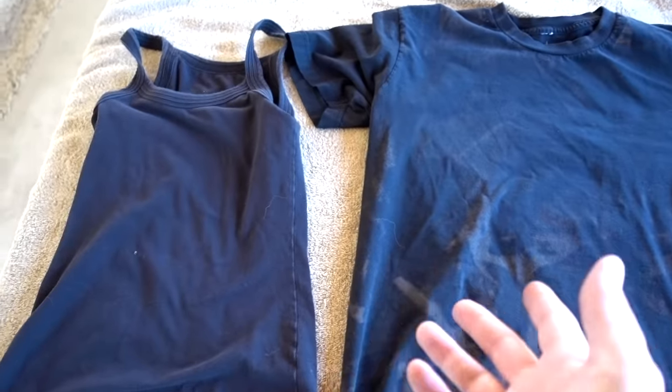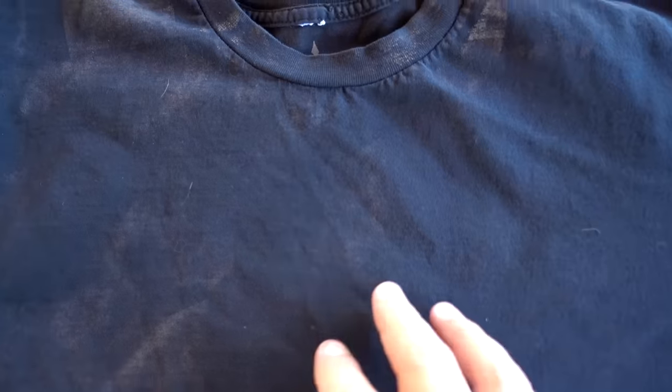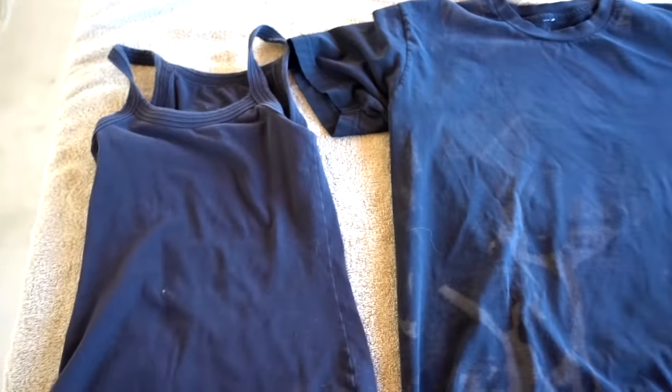Here are the Elle shirts — with the FurZapper and without. It looks like most of the little Chihuahua hairs are gone. It may have picked up a couple of stray hairs from the cat. Without the FurZapper, the results look about the same — I see a couple of small hairs here and there, but it doesn't look so bad either. I think in this case it's about a tie.